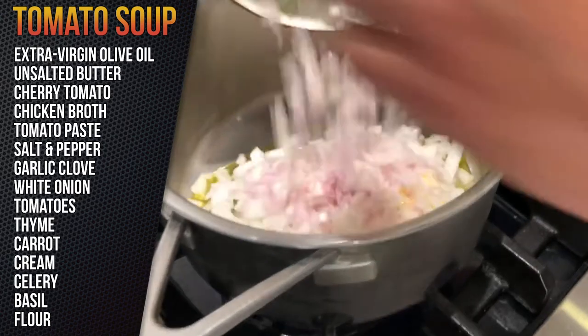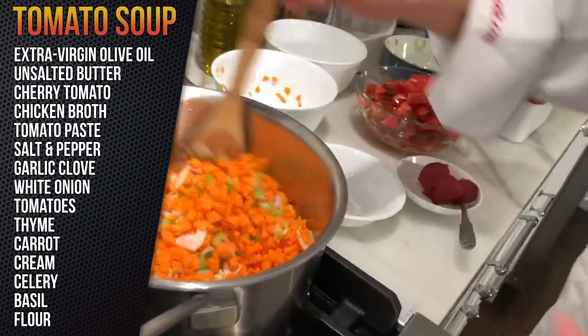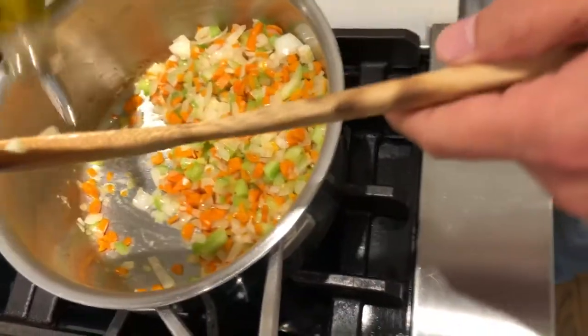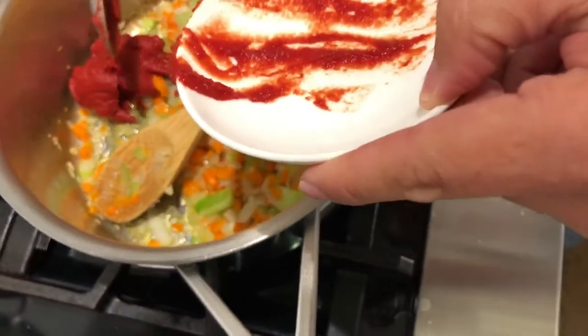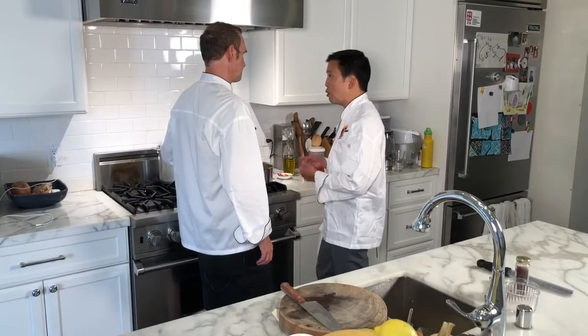We're going to start with half butter, half olive oil. Let that render down a little bit. I love cooking, spending time with the kids, and rock climbing — been doing that since high school. Adding a little more olive oil, two to three ounces. We're going to fry the tomato paste, which just adds another layer of flavor.